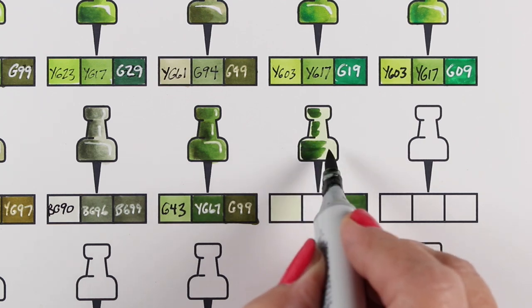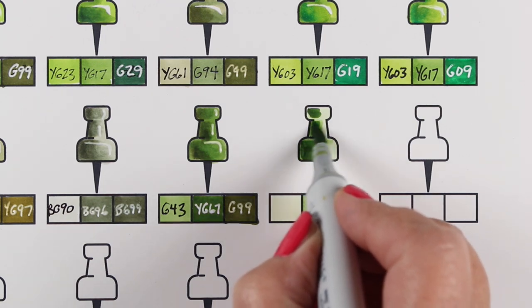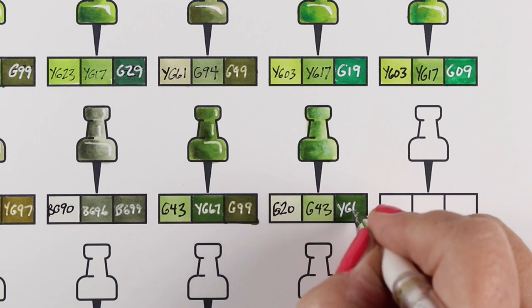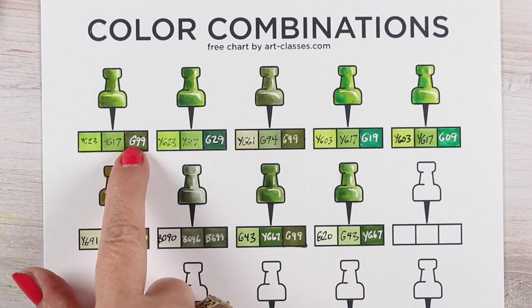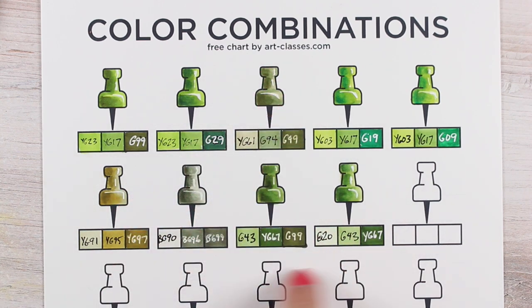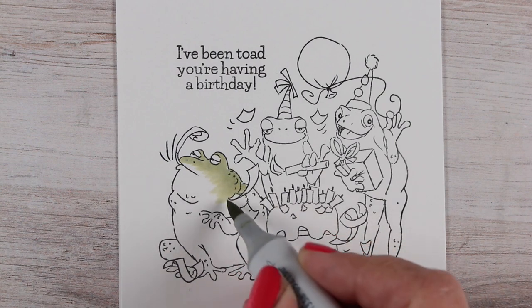A couple of these colors are ones that I really haven't used — the light one in this combination, I can't remember if I've ever actually used it before. I've bought all the markers because I wanted to come up with the hex chart, but it doesn't mean that I've actually used them all. So G20 — you're finally going to get a little bit of use here. I probably have used it at some point, but I just can't remember the last time.